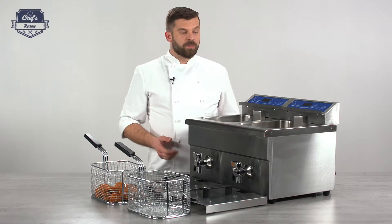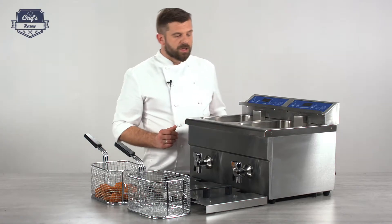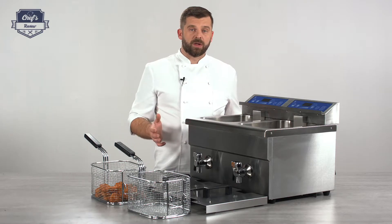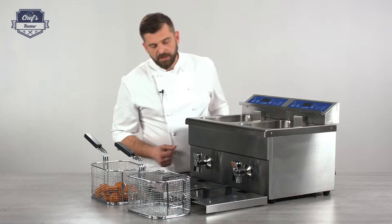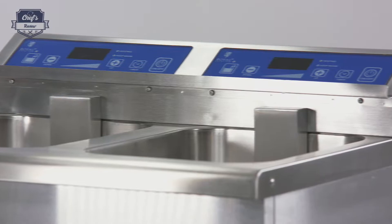So before I do some frying, let me just go through some of the technical details. First of all it's stainless steel construction, which is great for any appliances that come in contact with food because it's easy to clean and maintain. It looks good because it's scratch resistant — it will stay this way for a long time.